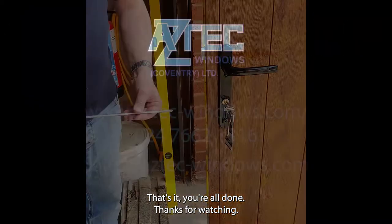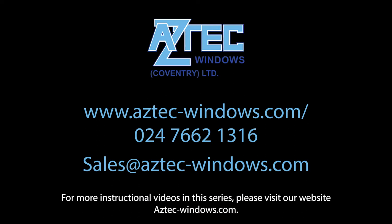That's it, you're all done. Thanks for watching. For more instructional videos in this series, please visit our website aztec-windows.com.